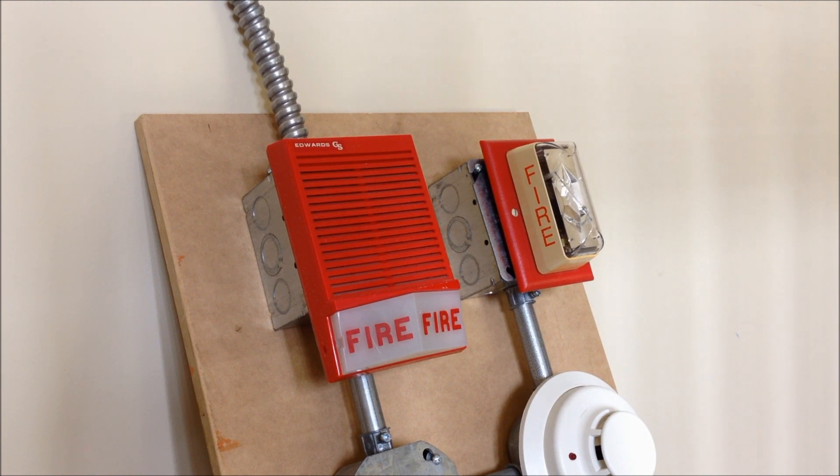Unfortunately, I can't run this horn in a full system test because it throws a little bit too much noise and electrical disturbance back onto the NAC circuit for the SXL-EX. It still works, but it causes the panel to behave a little bit erratically. It operates just perfectly fine on the FCI FC-72 because this one has notably stronger NAC circuits to support horns like this, even though the NAC circuits on the SXL-EX are fairly good for a modern panel.